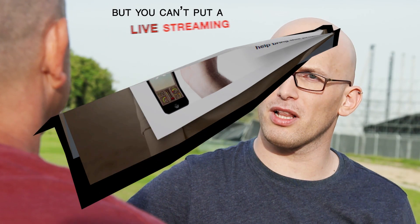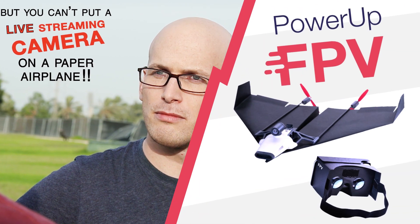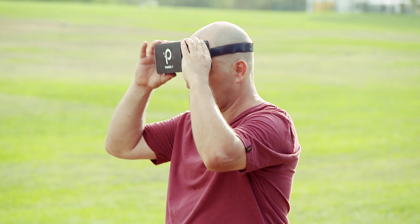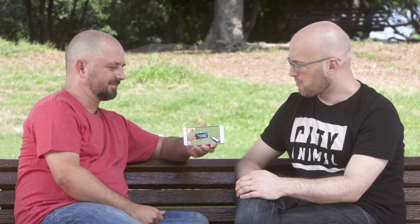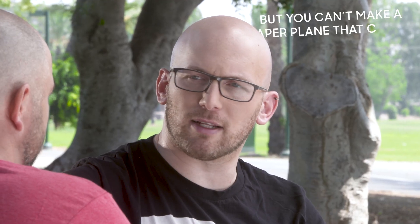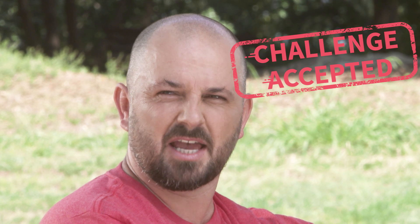Then, two years ago, that same friend challenged him to put a camera on the plane. So Shy created Power-Up FPV, the first ever smartphone-controlled paper airplane with a streaming camera. Shy's friend looked at those creations and said, 'Cool, but you can't make a paper plane that can do a loop and a barrel roll and then stall turn.' Shy stopped his friend before he hyperventilated and said, 'Challenge accepted.'